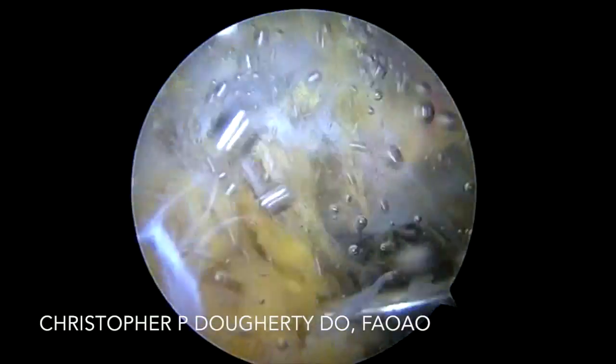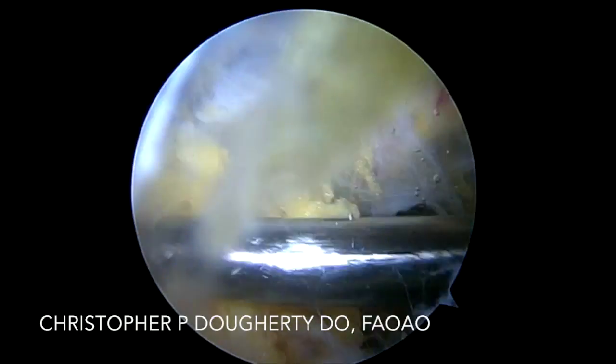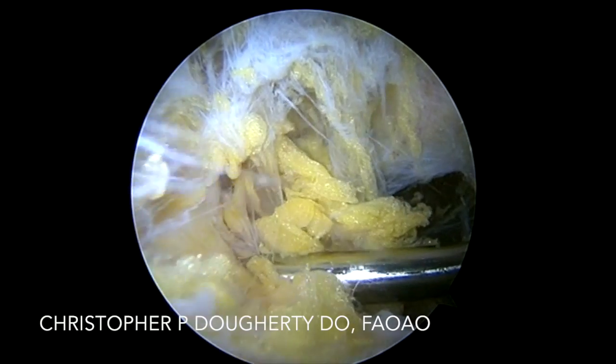If we need to use electrocautery for hemostasis, we do so judiciously. We will utilize a shaver to clear some of the soft tissue as well. But typically, you're able to do a great deal of dissection simply utilizing the blunt obturator.